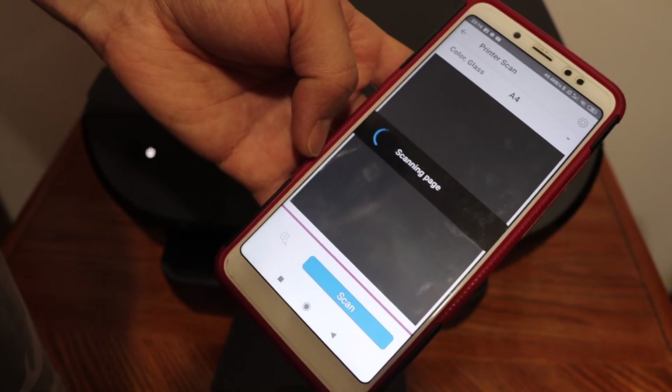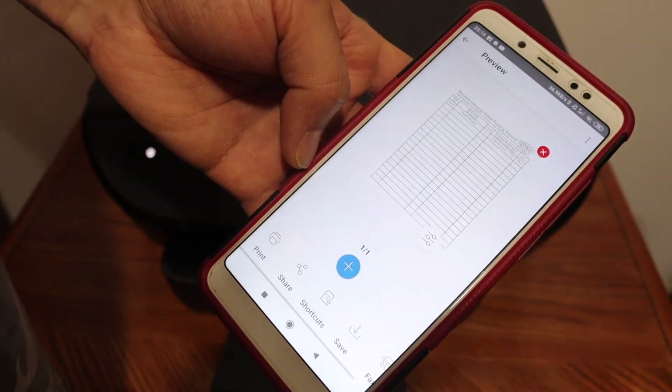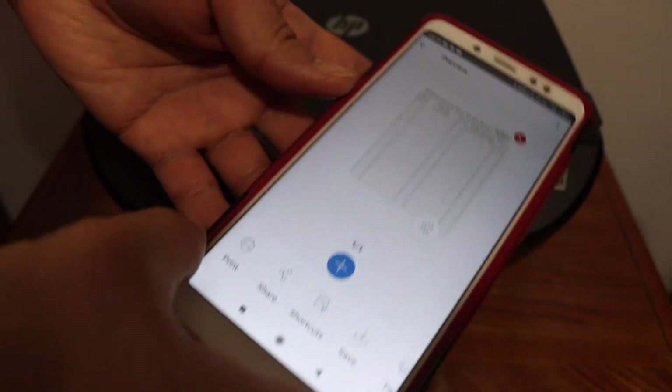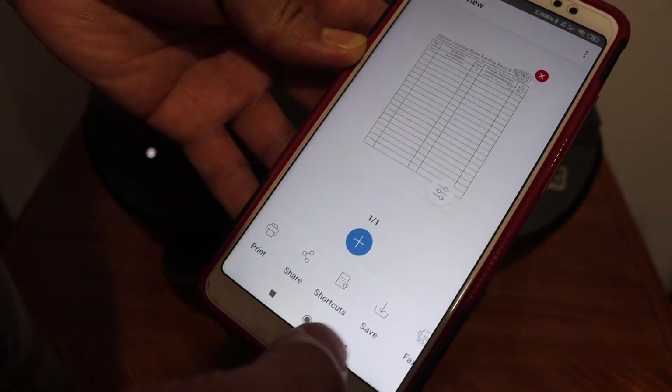In case you want this printer mainly for scanning, it's good to buy a printer with an ADF — automatic document feeder — which is not available in this model. From here you can save the scan as a JPEG or PDF.